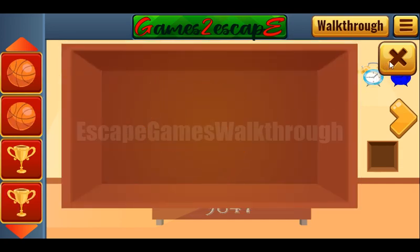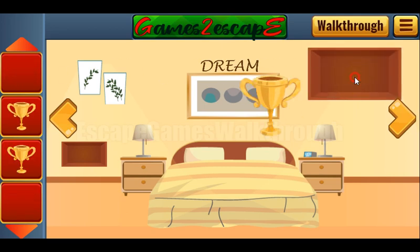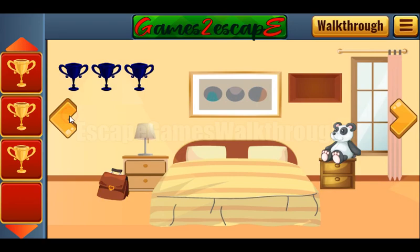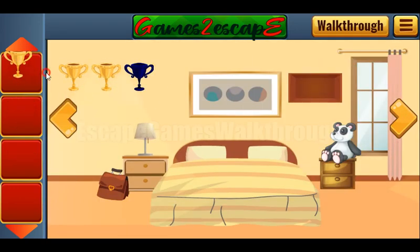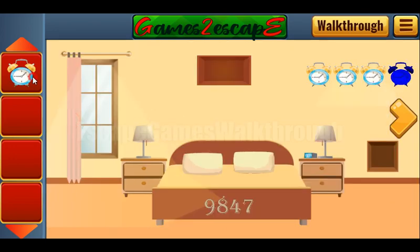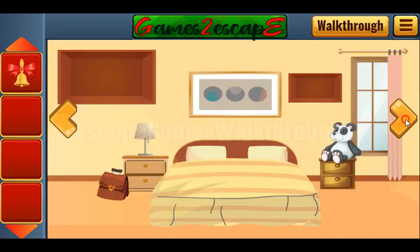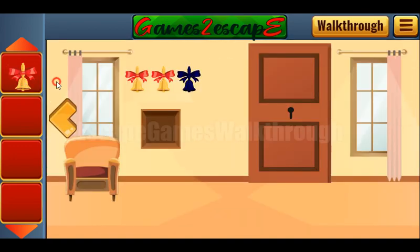D-R-E-A-M. So we've got the ball, and we have all four balls. We can put them here, and as a result we get the cup. With three cups — here they are — three cups we can exchange for the alarm clock, and put it here to get the bell. And that's the bell. Let's exchange for the key and escape.